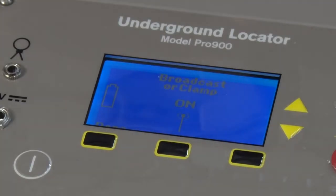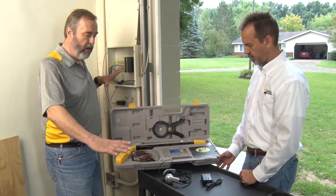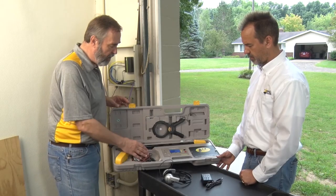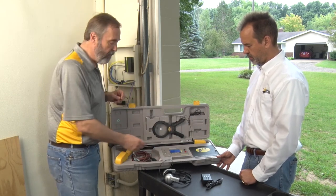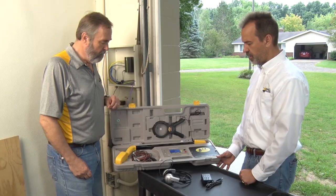Right now the broadcast antenna inside is putting out our non-contact tracing signal. If we choose to use the clamp instead of the broadcast antenna, we simply plug the clamp in and it bypasses the antenna, so you can switch modes back and forth very easily — you don't have to touch the control panel. The power is automatic.